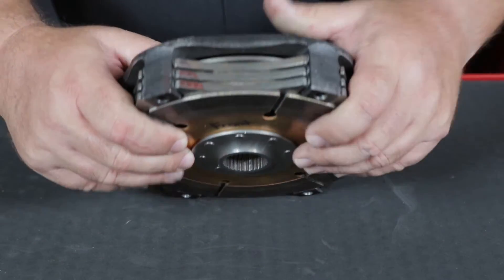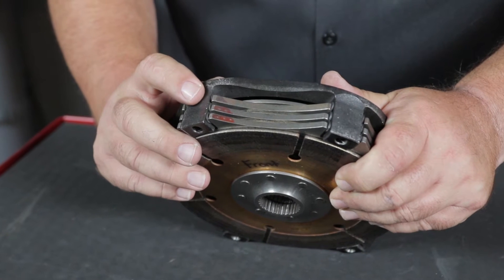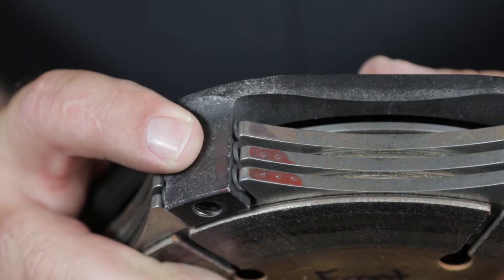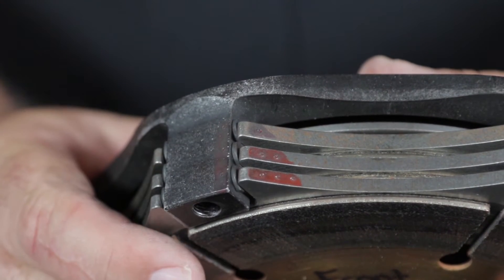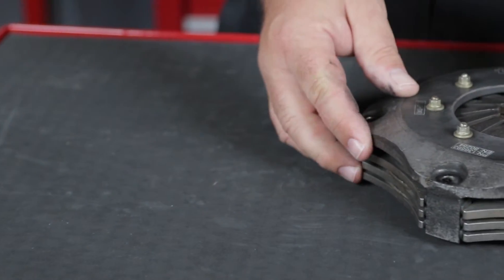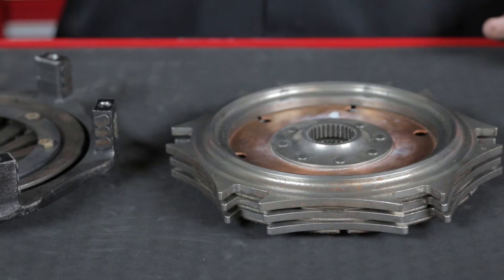Before removing any parts from the clutch, note the alignment marks of the clutch cover, floater plates, and pressure plate. Keeping these marks lined up will ensure that the clutch's factory balance is maintained and that the floater plates are not accidentally flipped over. Pull the entire stack out of the clutch and place it flywheel side down on the bench. This will make it easier to keep everything in order for reassembly.